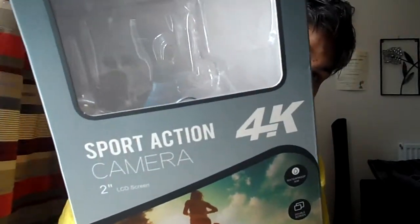Hi everybody. Well, today from my previous video on the YouTube channel, I bought myself a new camera to see what these other cameras were like. This is what I got today — a 4K Sport action camera.